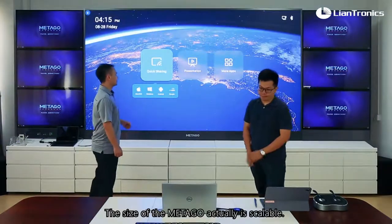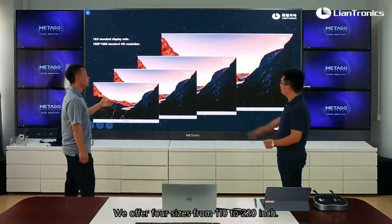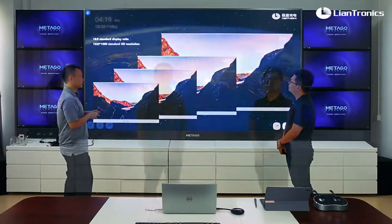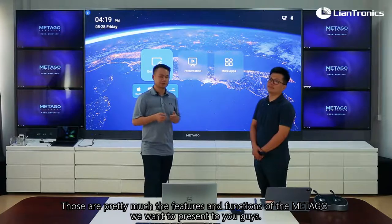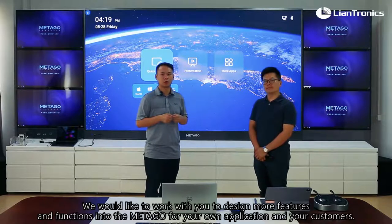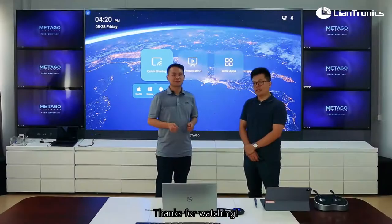The size of the Metagol is scalable — we offer four sizes from 110 to 220 inches, and all those screen sizes are 1080p. Those are pretty much the features and functions of Metagol we wanted to present. We aim to build Metagol as an open platform, and we'd like to work with you to design more features and functions for your own applications and your customers. Thanks for watching.